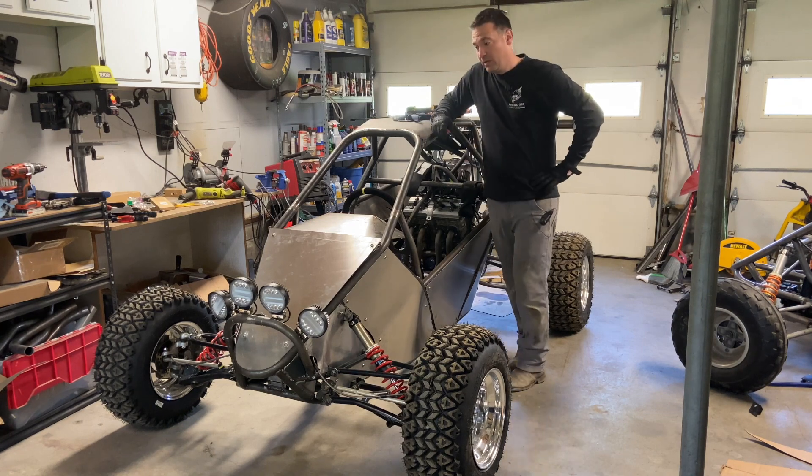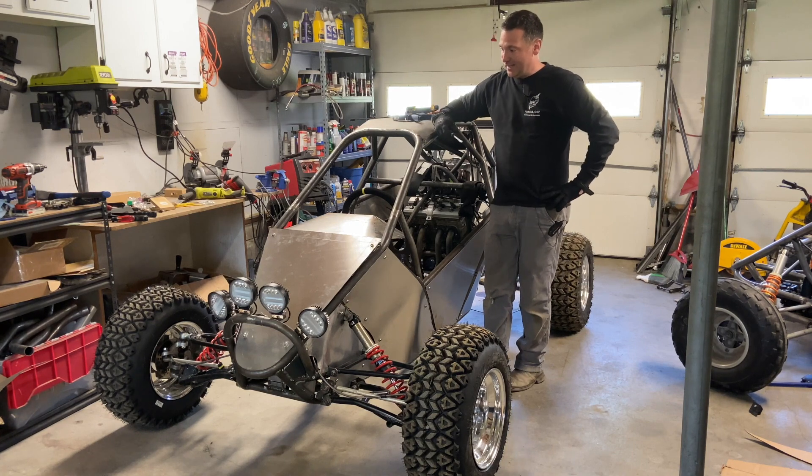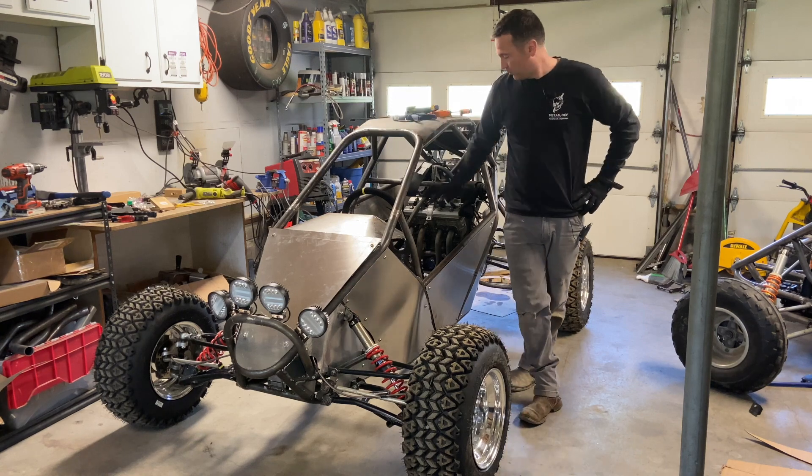Well hello there cross cart fans. Welcome to the show. Today we're going to be following the rules even further and we're going to put a windshield or net on the front and we're going to make doors.